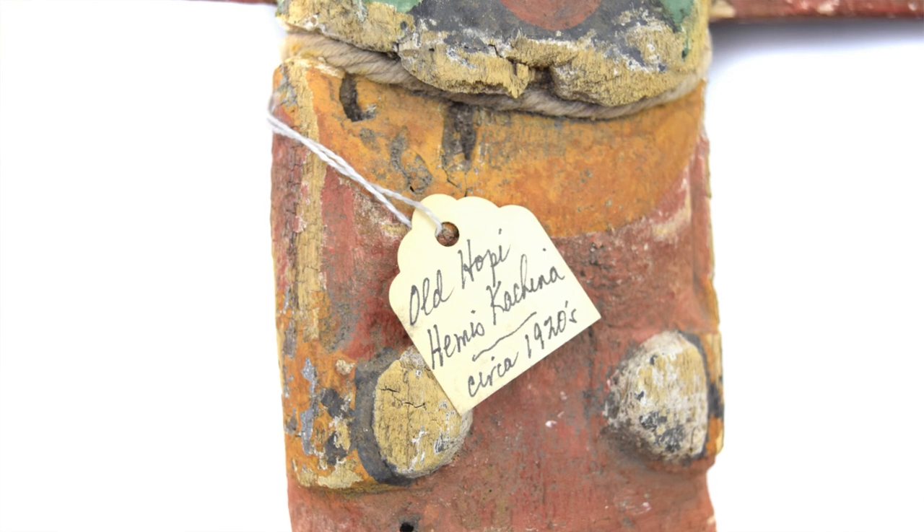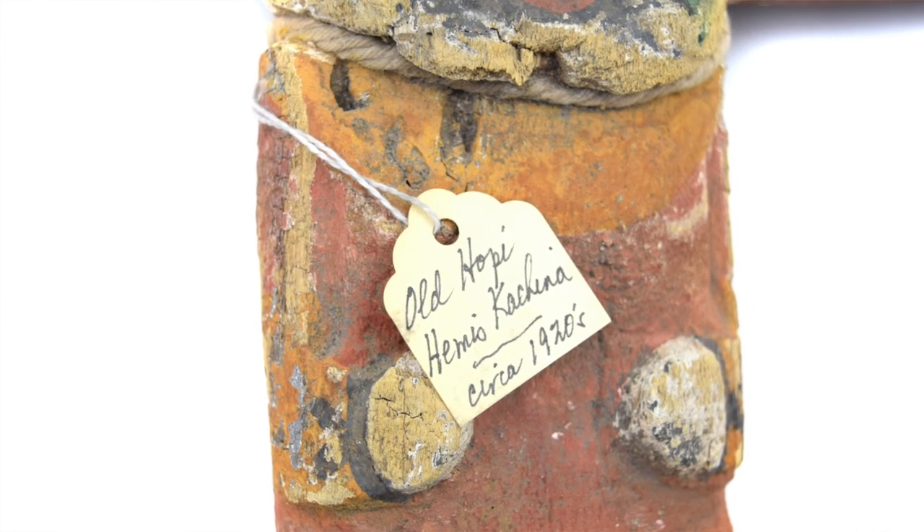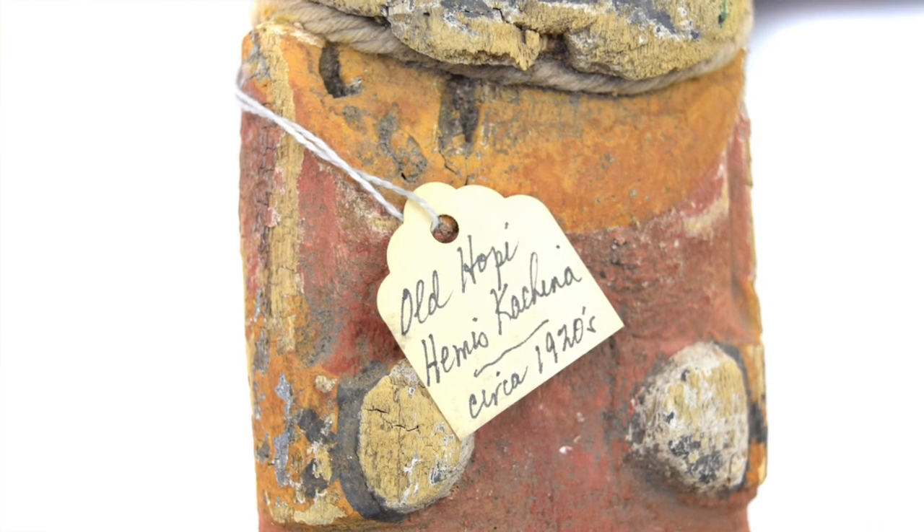Today I want to talk to you about fake kachinas. I see this all the time, and this is a prime example of a doll that's supposedly a 1920s doll. In fact, if you look right here, it says 'old kachina, Homas kachina, 1920s,' but it clearly is not.